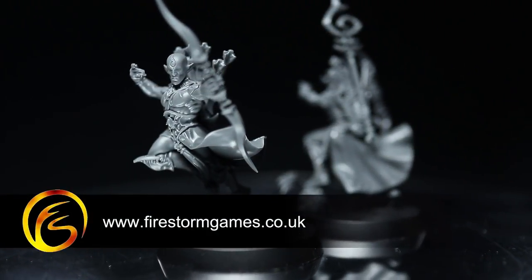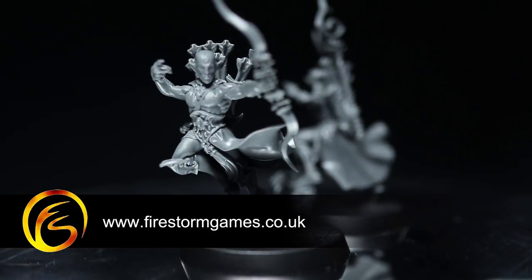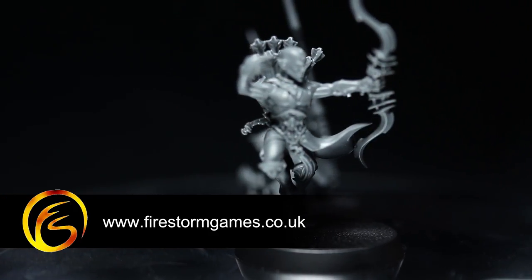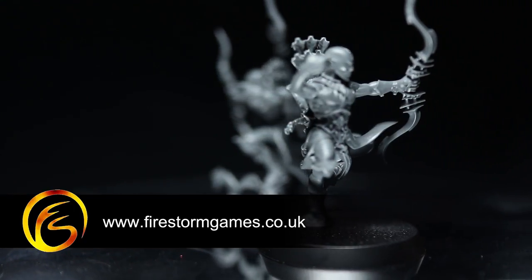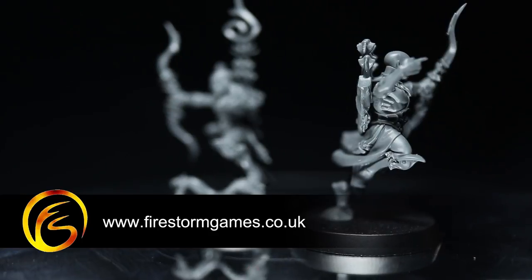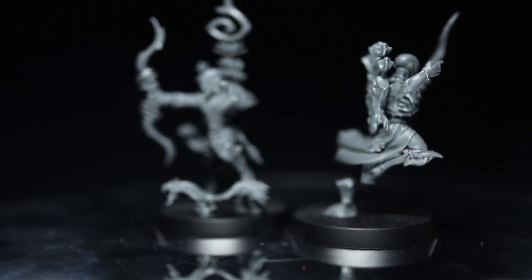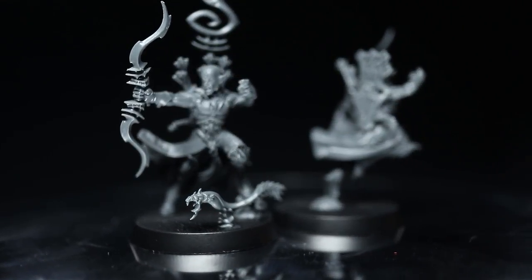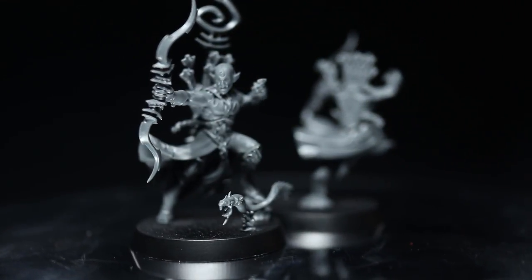If you wanted to pick up a set of these miniatures for yourselves the RRP is £30. However they are available currently on the Firestorm Games web store for £27 — that's 10% off the RRP and I'll include a link to them in the description below. If you enjoyed this video please do let us know in the comments below and also make sure you subscribe to be kept up to date with all of Firestorm Games' latest videos.